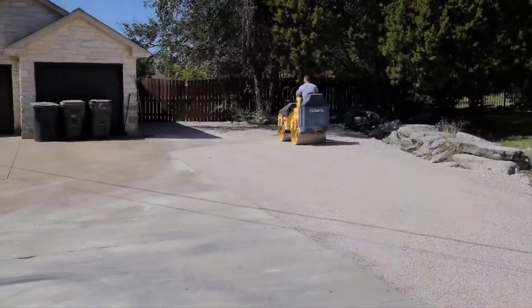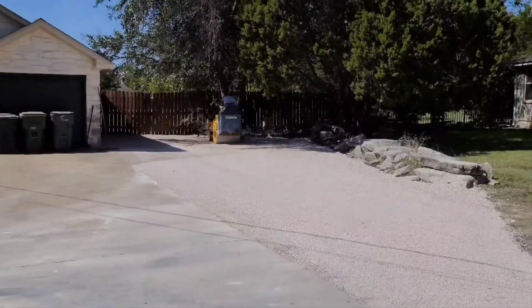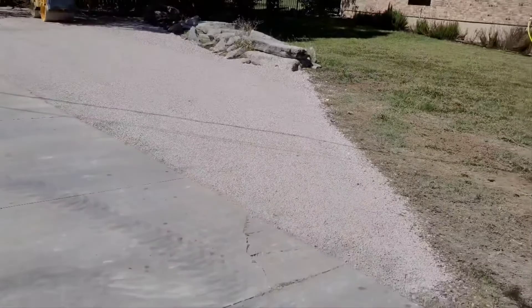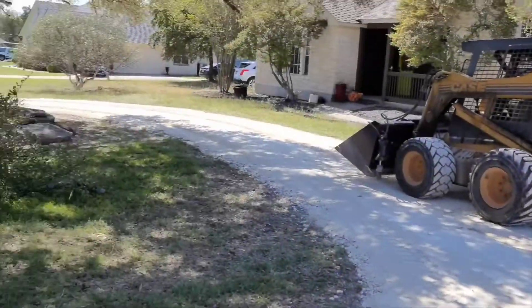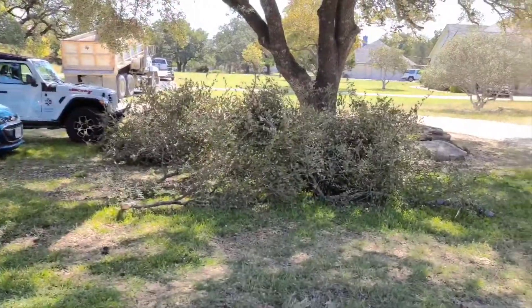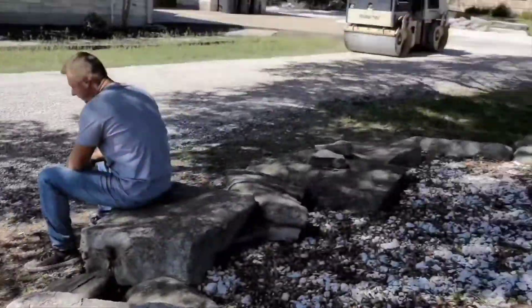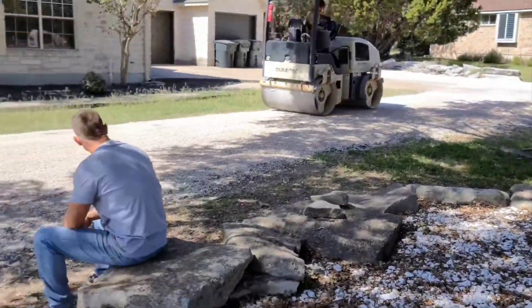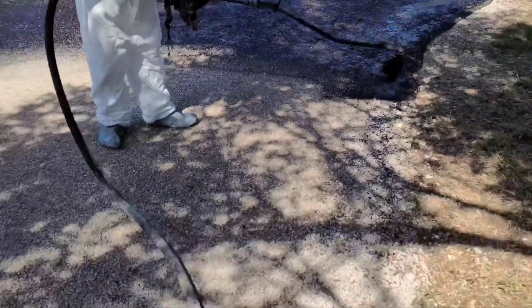This side's done — it's got two courses of chip seal. The parking area is done. Now we're going to start on this here. First course of chip and seal over here done, all the way to there, and now we gotta do the second one. Second course going down, doing the tar now.